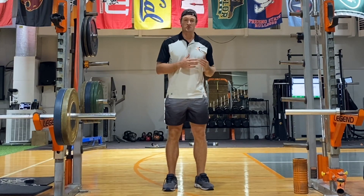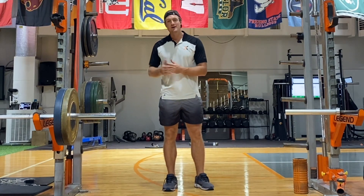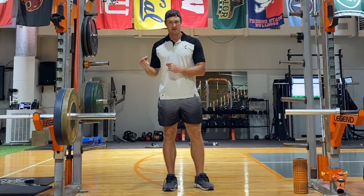So you just saw some hip flexor strength exercises that I like. Let's talk about why I like those exercises.